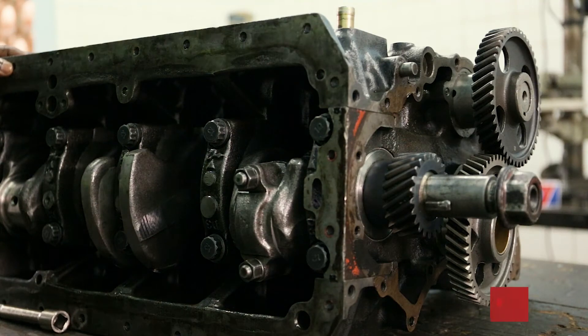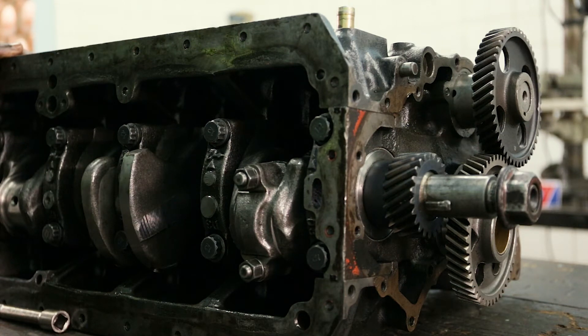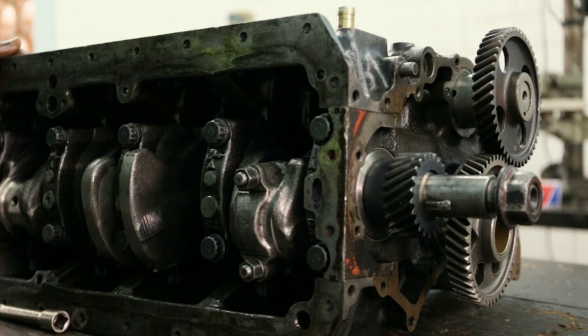The first thing we have to do before we start removing the pistons is decide which piston we are going to remove — whether it is piston one, piston two, or piston three. In this case we are going to remove piston number one.